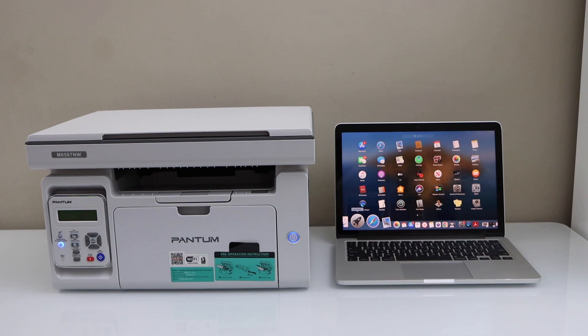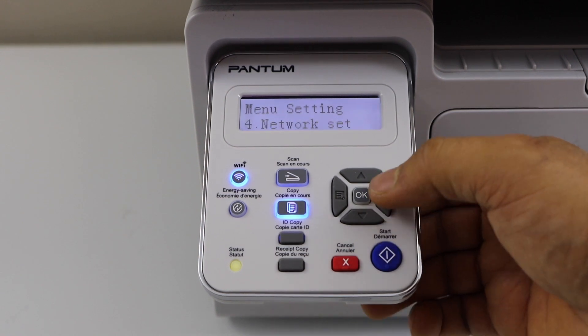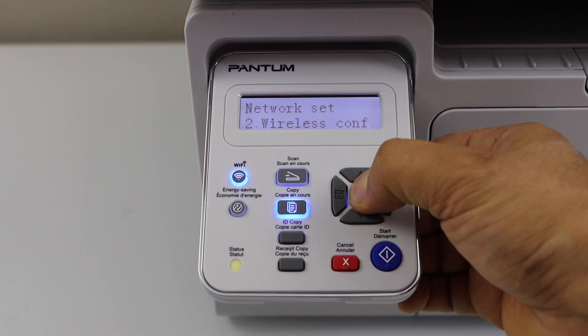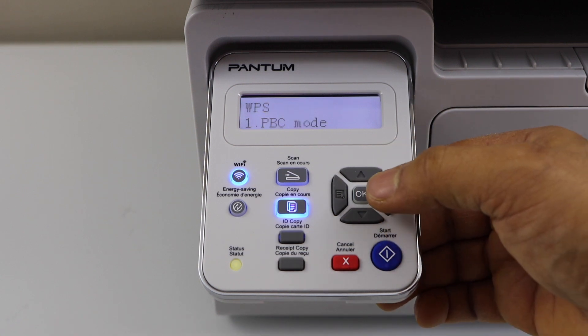Go to your printer display panel and click on the menu. Scroll down and look for the network setup, then press OK. Scroll down and look for wireless configuration. Go down, click WPS, and select PBC mode.